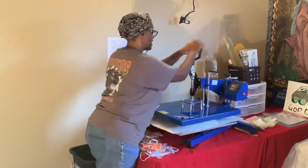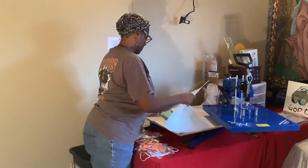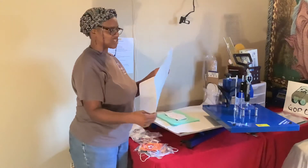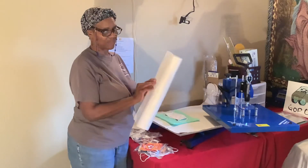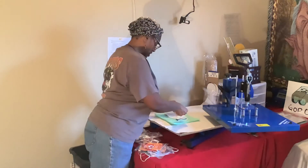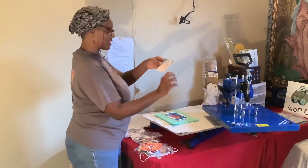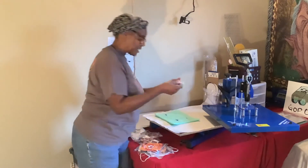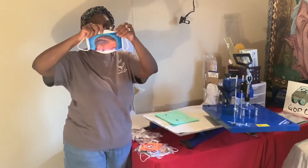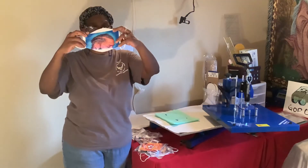We're almost done, so I'll show you the rest when I press the next one. Let's see how the Nipsey Hustle one came out. I'm not using a Teflon sheet because every time I use one with my sublimation it gets ink on it and I don't want that on my Teflon sheet when I press other things, so I use paper instead. That came out well — a lot of ink came off that paper. I think the lady was right: you just need way more pressure on these types of masks. It sublimated really nicely.